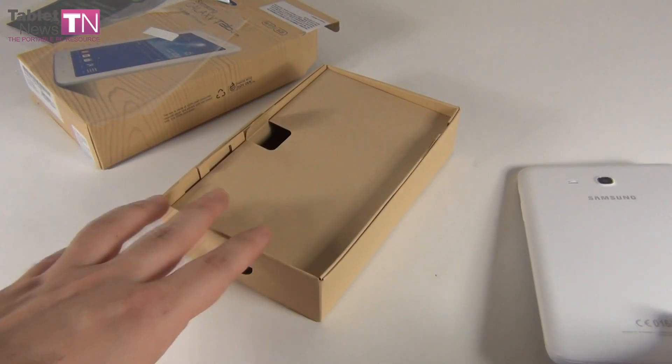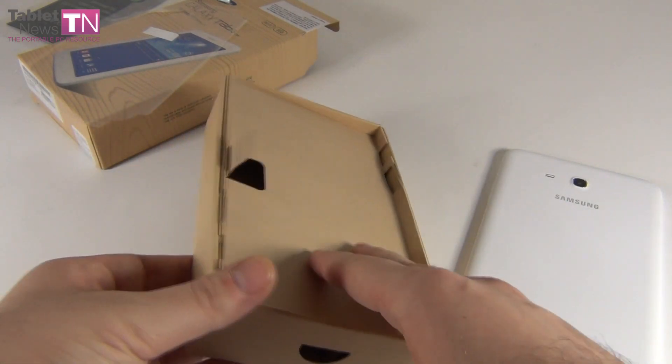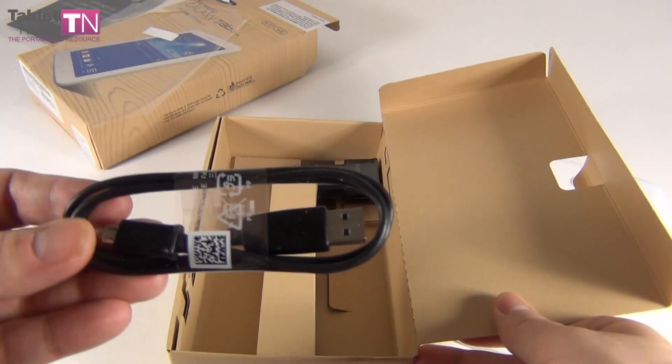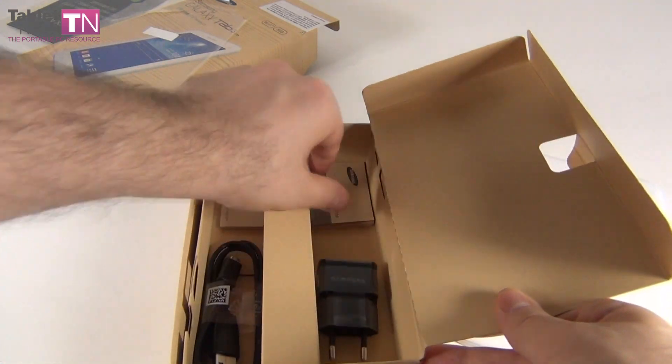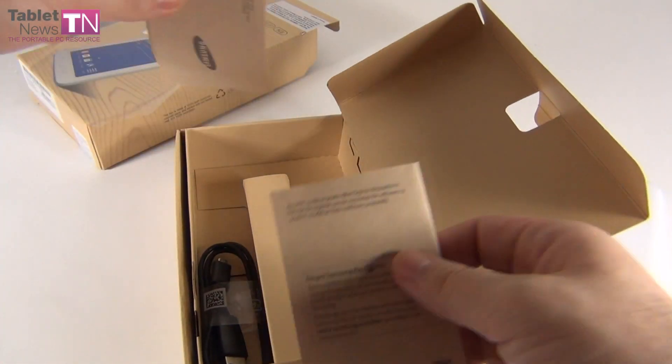It measures 9.7 millimeters in thickness, it weighs 310 grams. It has this back that imitates leather, in texture at least. Now let's see what's inside the box. You can see the usual wooden pattern — that was also applied to the Galaxy S4, Galaxy Note 3, and other recent devices. We got a USB cable in the box.